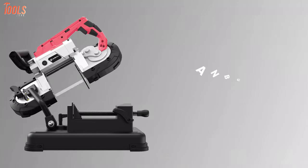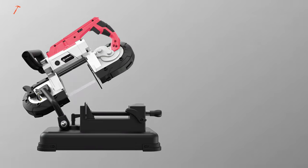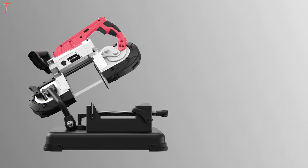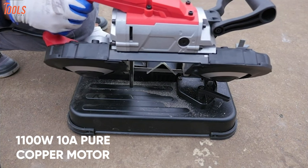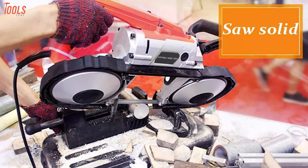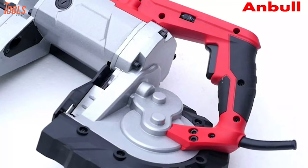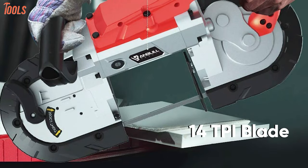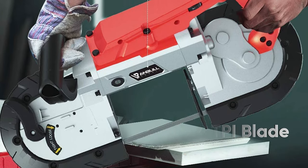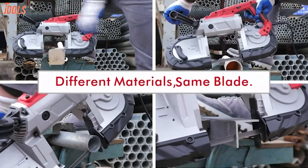Cut like a pro with the Anvil Portable Bandsaw, a solid cutting machine that comes with the industry's best motor design and gets tasks done in mere time. Featuring a high-powered 1,100-watt, 10-amp pure copper motor, this bandsaw provides between 100 and 350 feet per minute speed with a variable speed dial. It comes with a pre-installed 14 TPI blade that ensures longer service life, and each saw blade is equal to 5 grinding wheels.